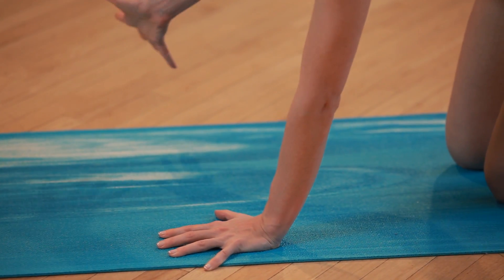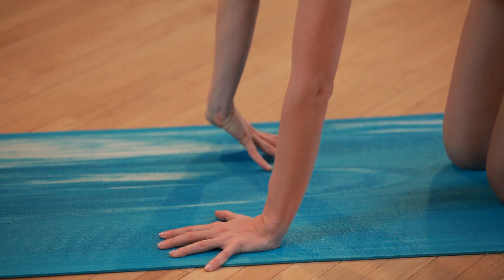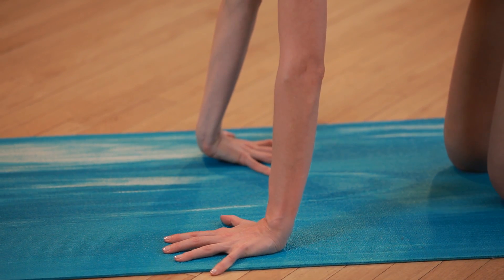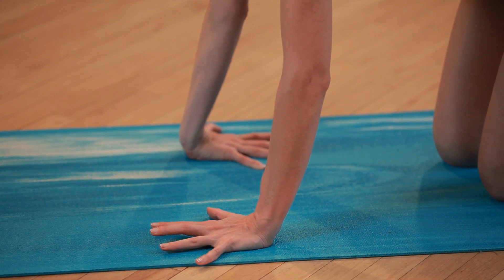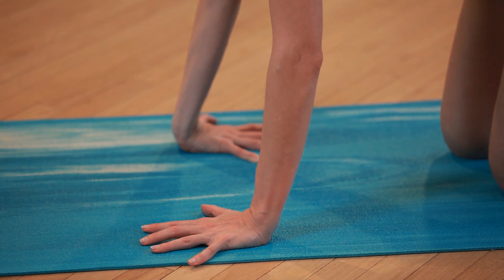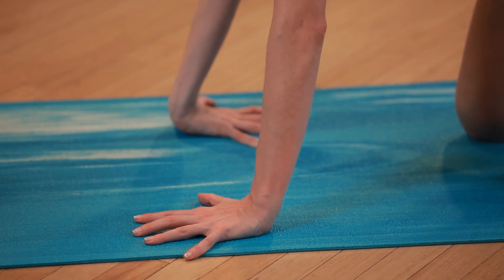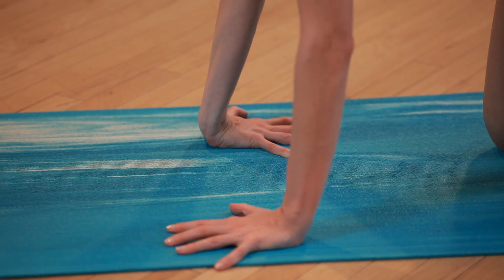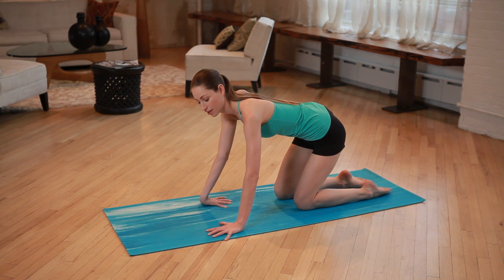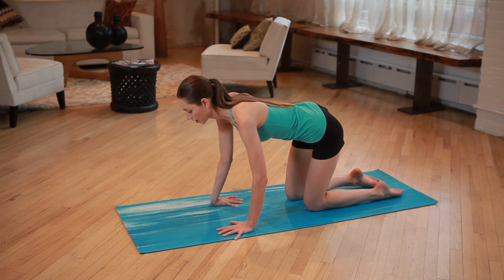Just go ahead and shift your weight into your left hand, turn your right hand all the way around so the fingers are facing toward you and your palm is down to the ground. Depending on how your wrists feel, this may already be a whole lot. If there's not a whole lot going on, real gently start to roll around a bit, maybe in one direction, see what's going on that way, and then the same thing to the other side.